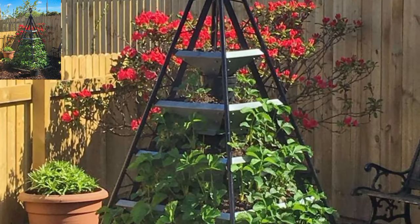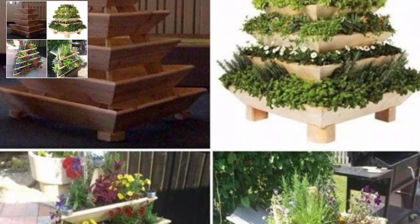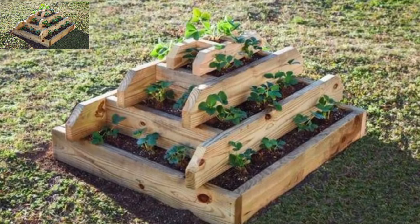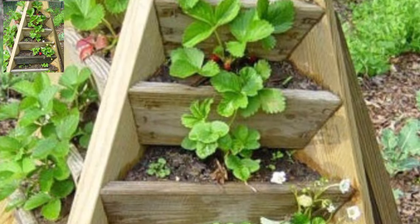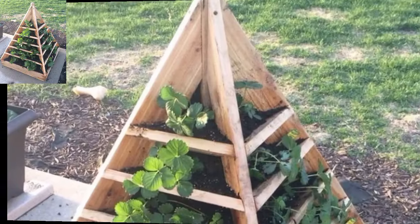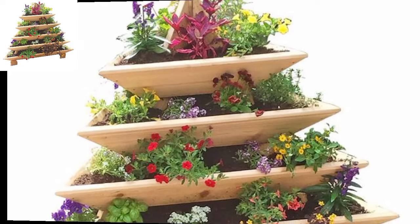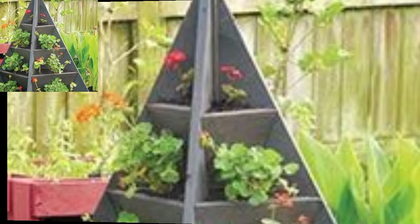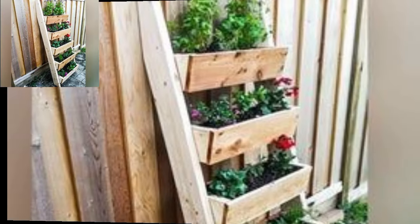Plant spinach, kale, and other leafy greens in each tier for a beautiful and functional salad garden. Arrange vibrant flowers in each tier for a colorful and eye-catching display in your garden or patio. Plant strawberries in each tier for a delicious and space-saving way to grow this fruit.